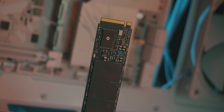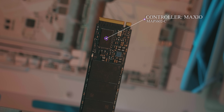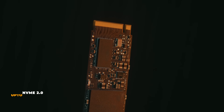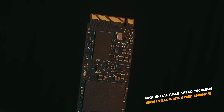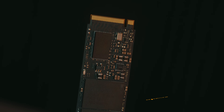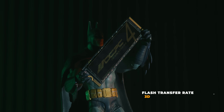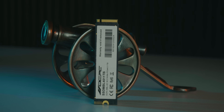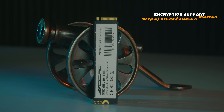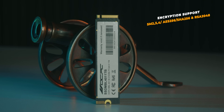This is the controller analysis. You can see the MaxLinear controller with the exact model MAP1602-C. This is a DRAMless Gen4 controller, NVMe protocol 2.0, up to 4TB capacity. It supports sequential read and write speeds, random read speed of 1,000,000 IOPS, HMB host memory buffer support, 4-channel, flash transfer rate 2400 MT/s. It supports 3D TLC, PCIe 5.0 compatible, and encryption support: SM2.3.4, AES256, SHA256, RSA2048.